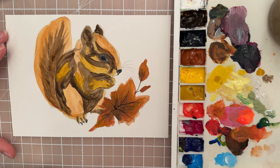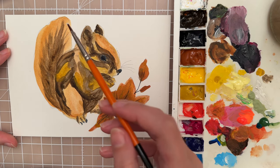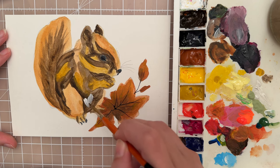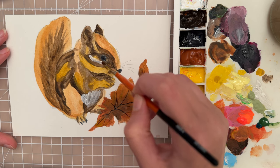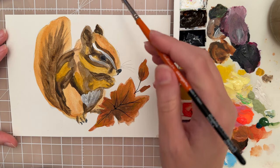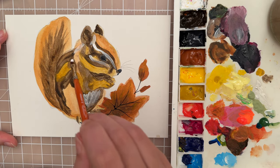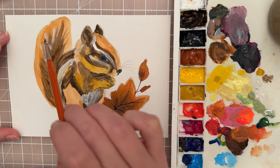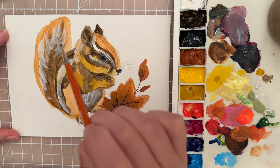I'm going to switch to a smaller filbert — I have a size 4, though you could use a size 6 as well — and take some white. I want to put some white marks on the chipmunk. They usually have some white on their belly, so put a nice area of white there. Then they have some white around the eye — put two white streaks there going towards the nose. A little bit of a highlight behind the ears, then some nice white highlight down the back, and you could put some of this white into the tail as well — just be a little bit random with that.